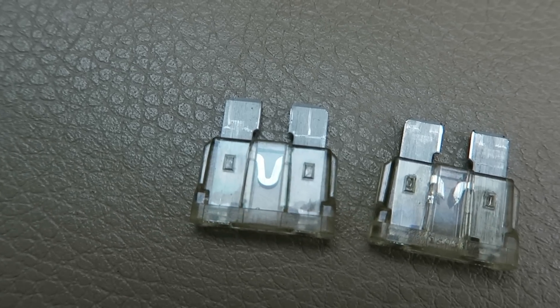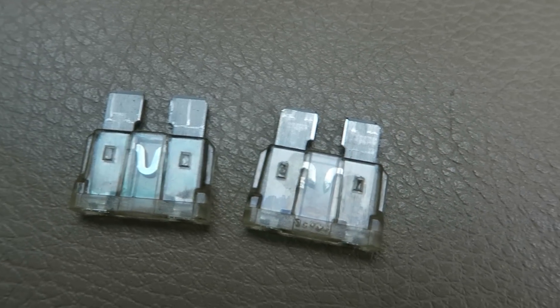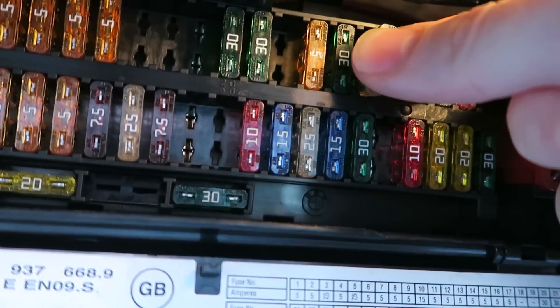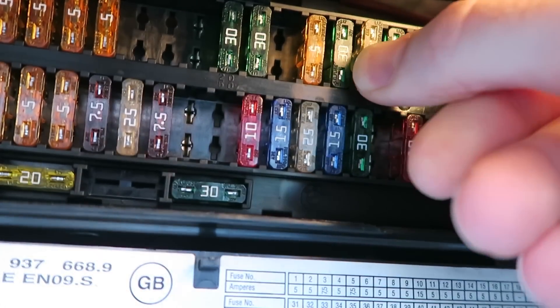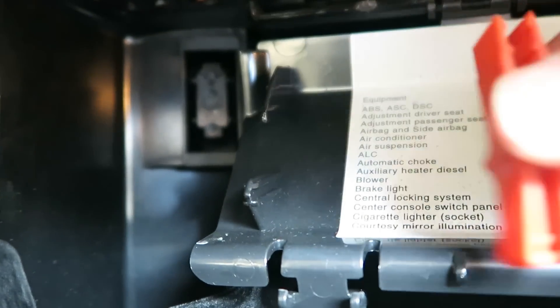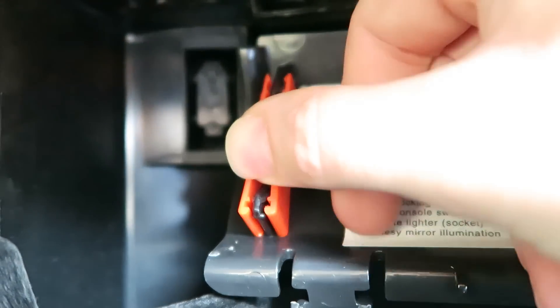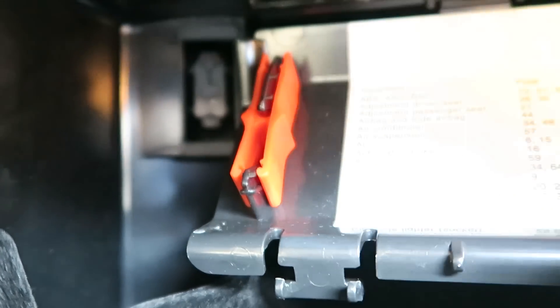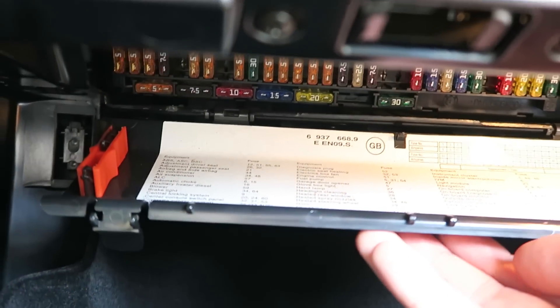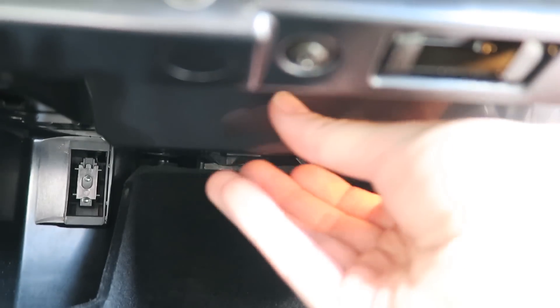Here's what a good fuse looks like, and here's a good one next to a blown one. So just push that fuse back into slot 25, and put our little fuse tool back in its place.